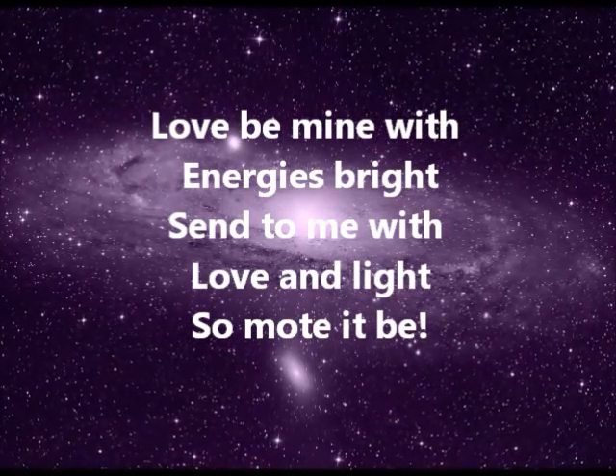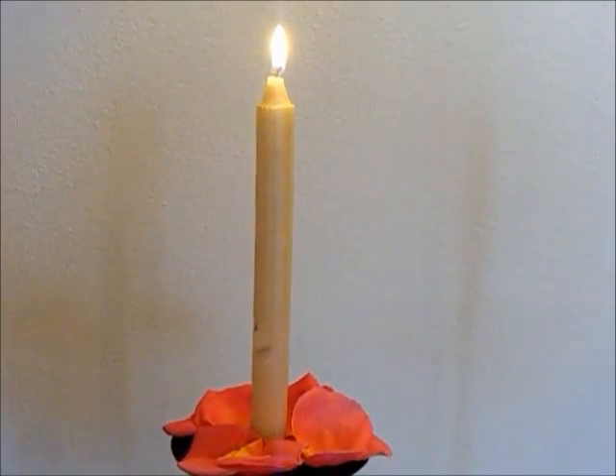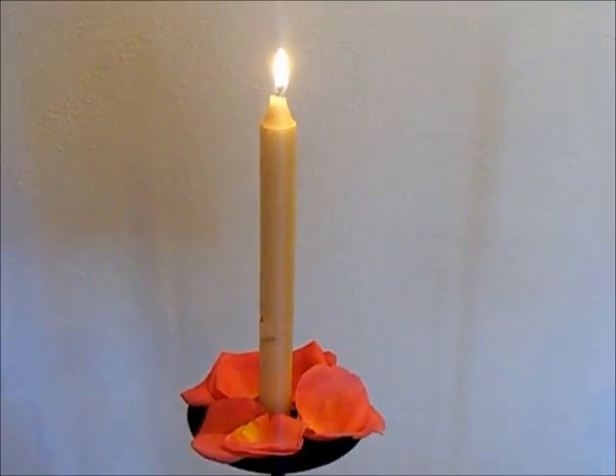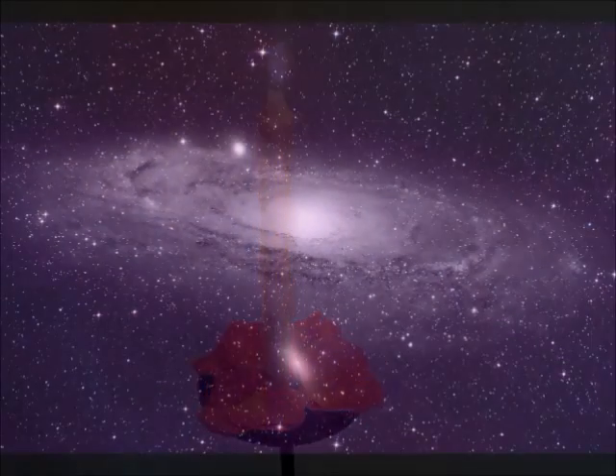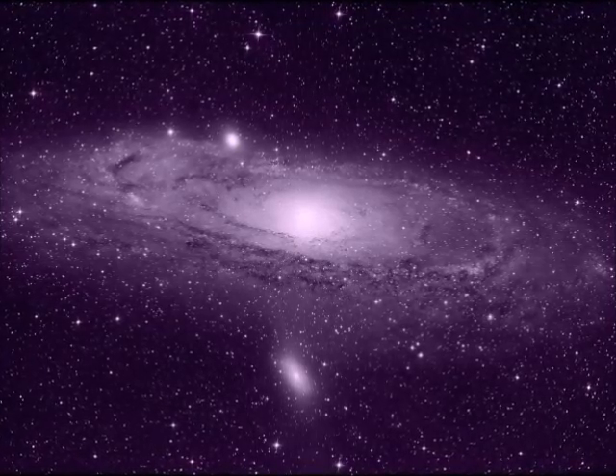Next, allow the candle to burn down for around seven minutes, all the while visualising your desired outcome. Then blow out the candle. Gather up the rose petals and place them under your pillow overnight.